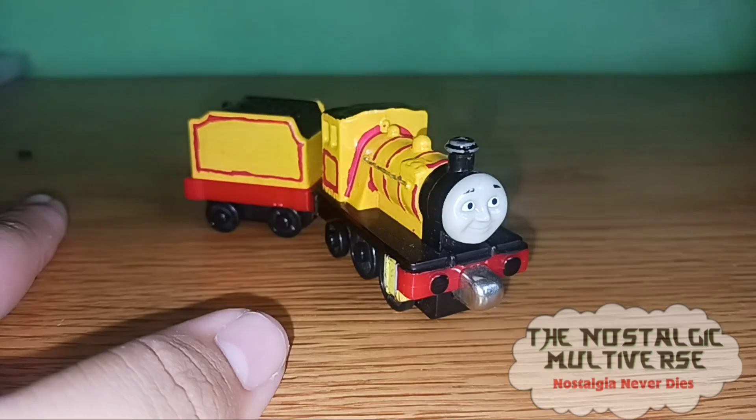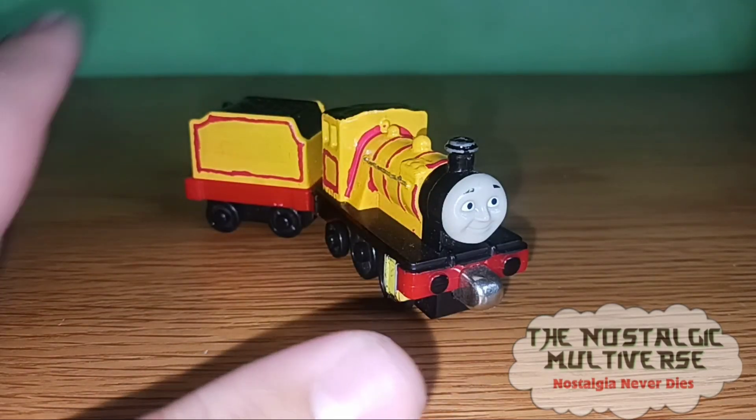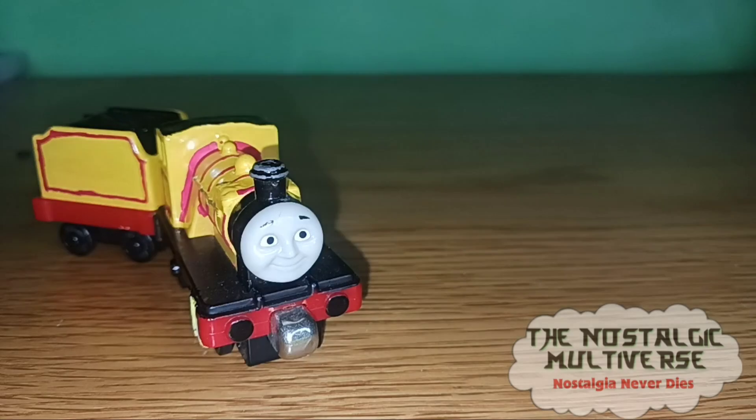So yeah, that's gonna do it for this video, guys. I hope you enjoyed. But since this is a short Custom Spotlight, I might as well overview a custom that I haven't even made a Custom Spotlight on.